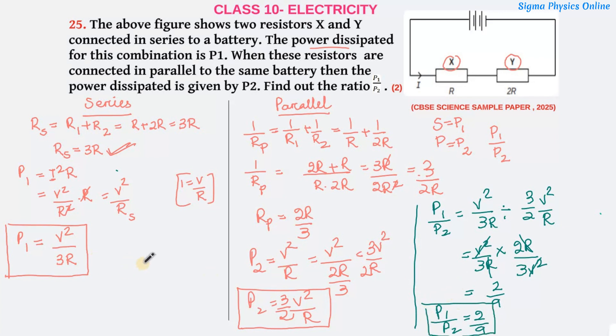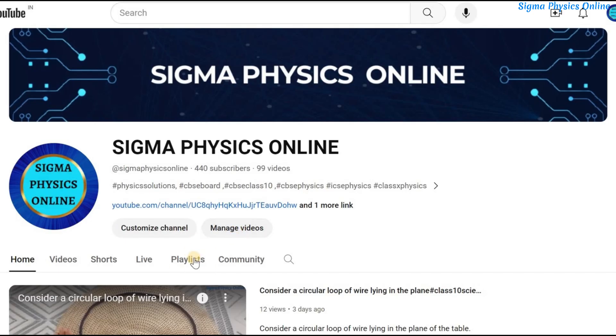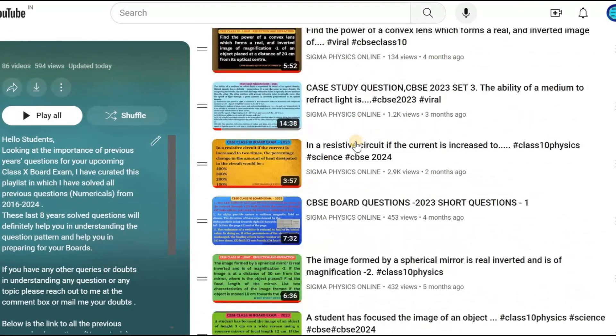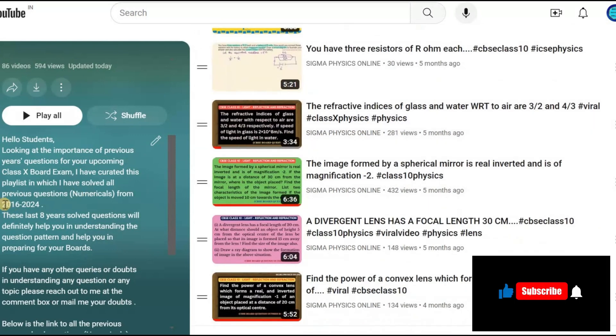So this is the solution to this question. I hope you have understood it. If you like this video, please give it a thumbs up, share it with your friends, and subscribe to the channel. Thanks for watching. Please watch the playlist containing solved physics questions and numericals from previous year's board exams — the link is in the description box. It will be very helpful while preparing for your exams.